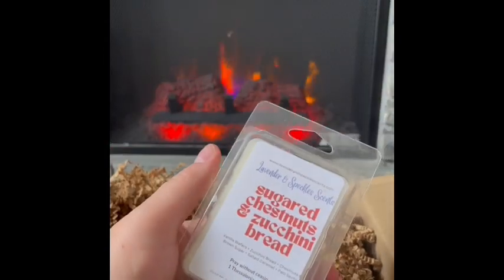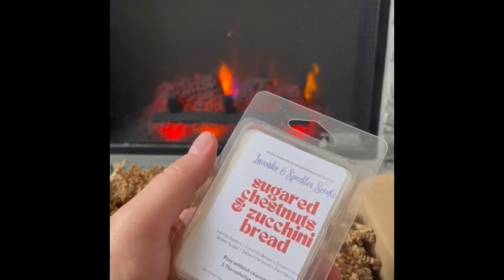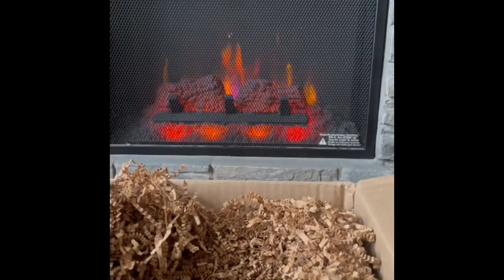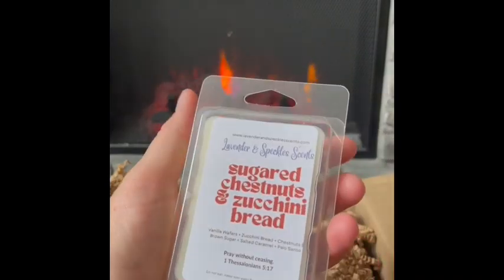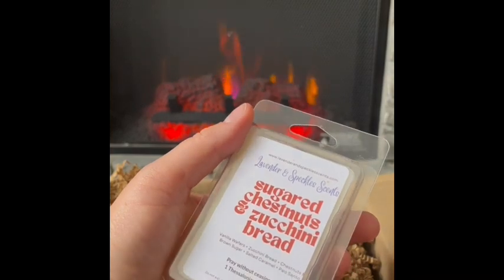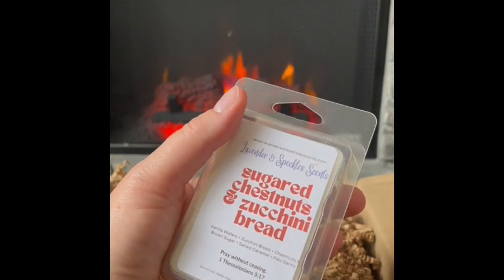Sugar Chestnuts and Zucchini Bread: vanilla wafers, zucchini bread, chestnuts, and brown sugar with salted caramel and palo santo. The roasted chestnuts and zucchini bread have a nice warm, savory-sweet note which I really enjoy. It smells good — again maybe a lighter performer, but I really like that chestnut and zucchini bread scent together. Those are primarily what I'm getting. Sugar Chestnuts and Zucchini Bread — really nice.